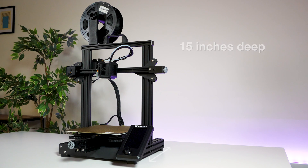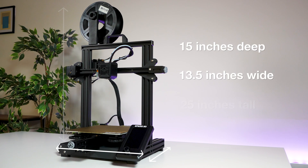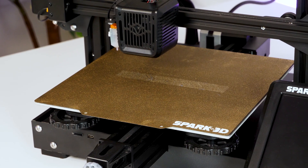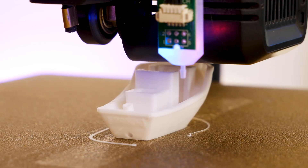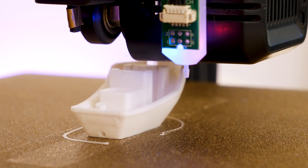The whole unit measures about 15 inches deep, 13.5 inches wide, and a max height of 25 inches with the spool mounted on the top. The print bed size is also quite generous, coming in at 220 by 220 by 250 millimetres, which is plenty of space for a whole range of small and large prints.